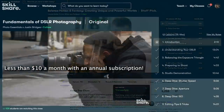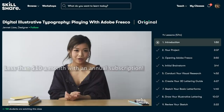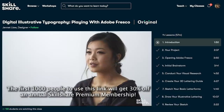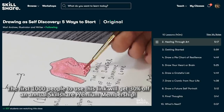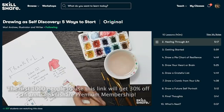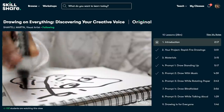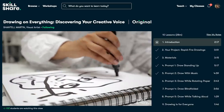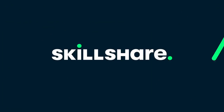At less than $10 a month with an annual subscription, it's a great investment for creative people looking to refine their art. The first 1,000 of my subscribers to click the link in the description will get 30% off an annual premium membership, so you can explore your creativity. Even if you've already had a free trial of Skillshare in the past, you can still take advantage of this offer to get a full year of unlimited learning and creative exploration.